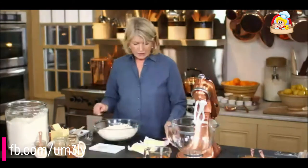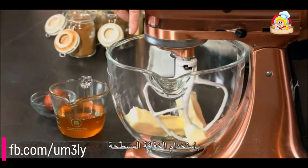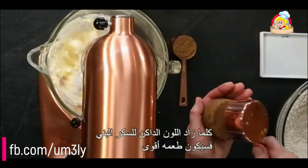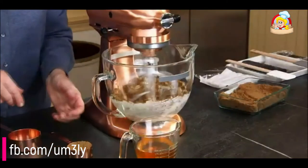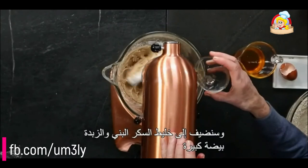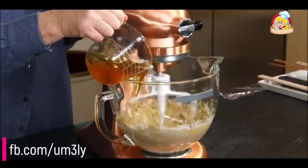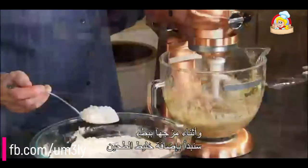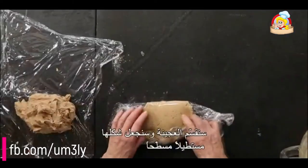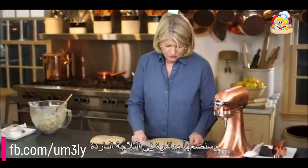Really delicious. In the bowl of your mixer, cream two sticks of unsalted room temperature butter with a flat beater. Add three quarters of a cup of packed dark brown sugar — the darker the color, the stronger the taste. To the brown sugar and butter mixture, add one large egg and three quarters of a cup of honey — choose the honey you really like. On low speed, start adding your flour mixture and mix until the dough is well combined. Divide the dough, shape into flat rectangles, and chill for at least an hour, preferably longer, in the refrigerator.